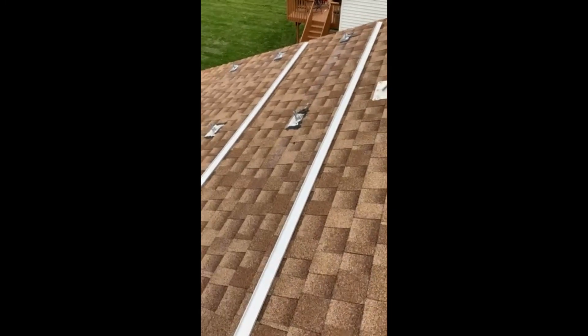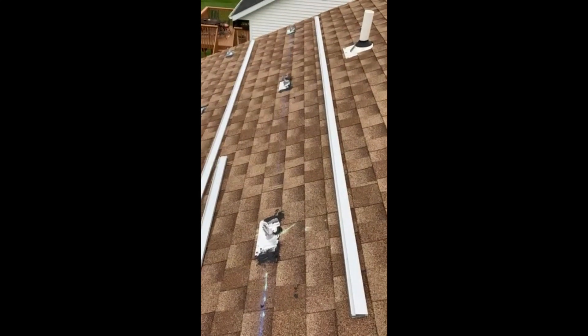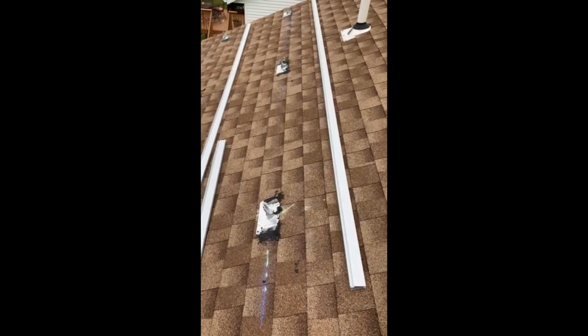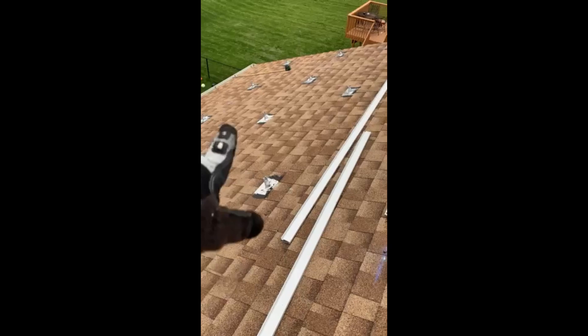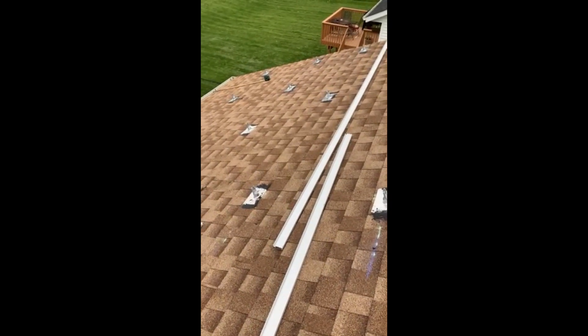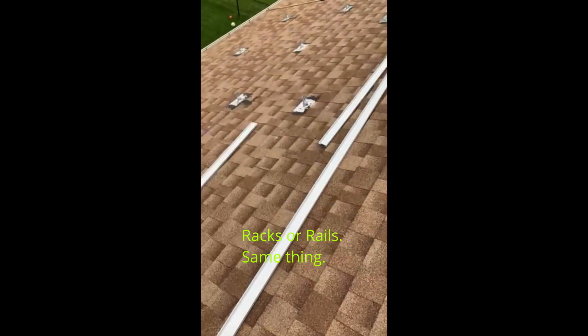Hello YouTube, this video is about the XR100 rail installation. In another video I showed how I installed the FlashFoot 2 footings — I've got them all installed in my array. I'm going to have two portrait arrays, or rows of solar panels, and they're going to go on these racks.